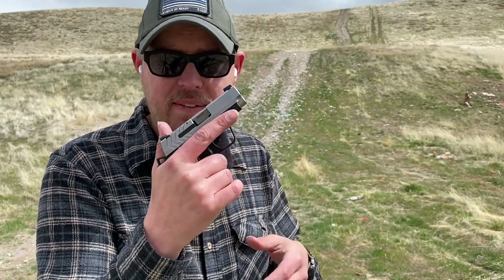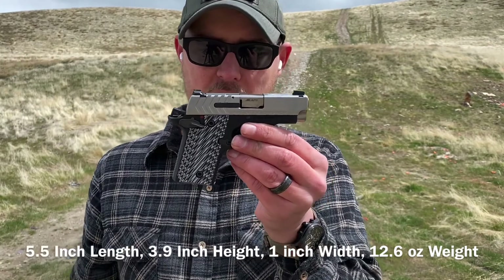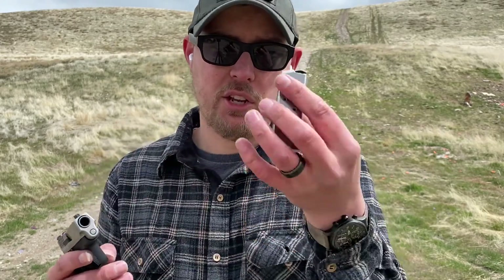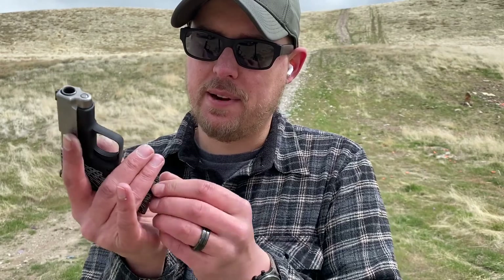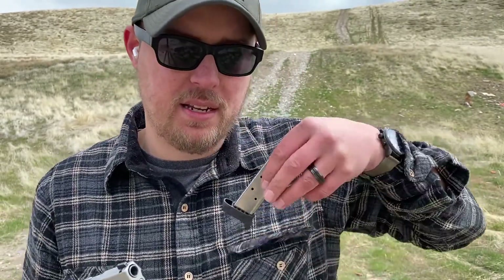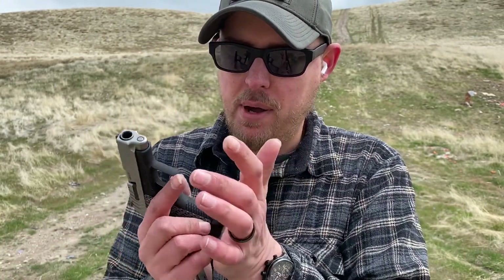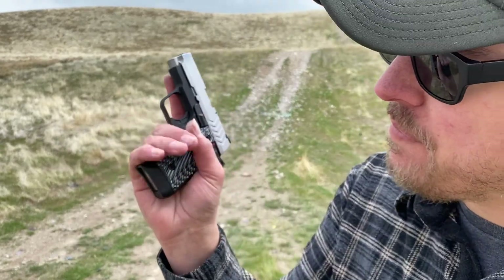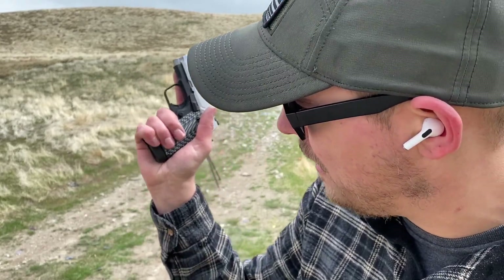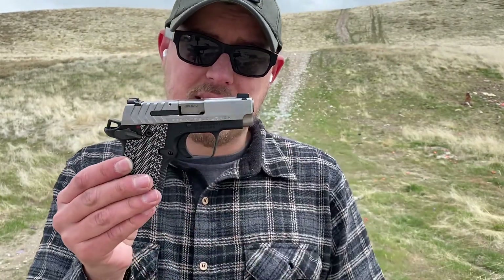Up next is the Springfield 911. It's a .380 ACP single stack pistol, just like the Ruger LCP. It's about four inches tall, about five inches overall length, maybe an inch width. It ships with two magazines, which is much better than the Ruger. It comes with a flush-fitting six-round mag, and also ships with a secondary six-round magazine that gives you a little bit of an extension on the pinky. With the extension, I can get a full firing grip without giving up much concealability. Much better value.